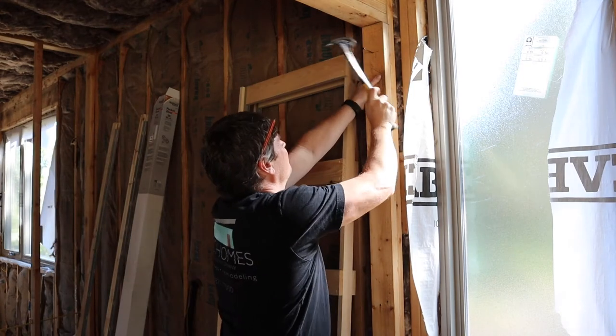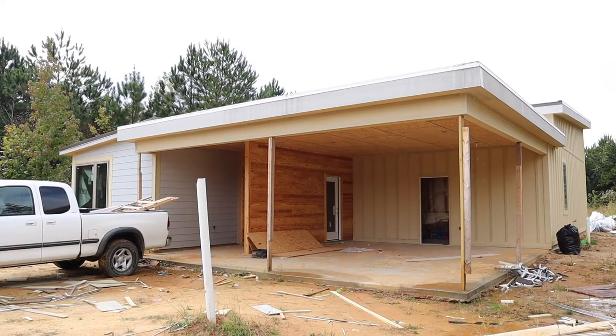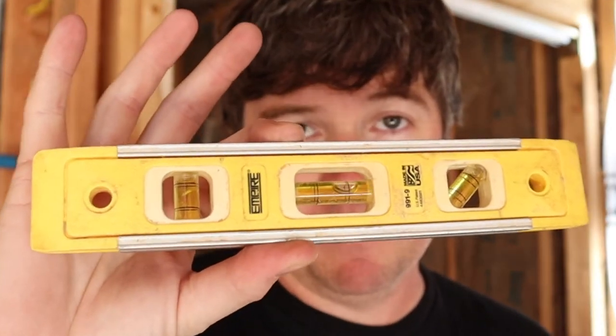Right now I'm just going to set it loosely with a nail so I can adjust the height to make sure I get it perfectly level before I permanently attach it with screws. Before we permanently secure this, you want to make sure that it's level. You always want to use as long a level as will work for the situation. I typically use my 4-foot level when leveling these, but I left it at another job, so this is all I had in my truck today. It's not ideal, but I've got to make do with what I've got.